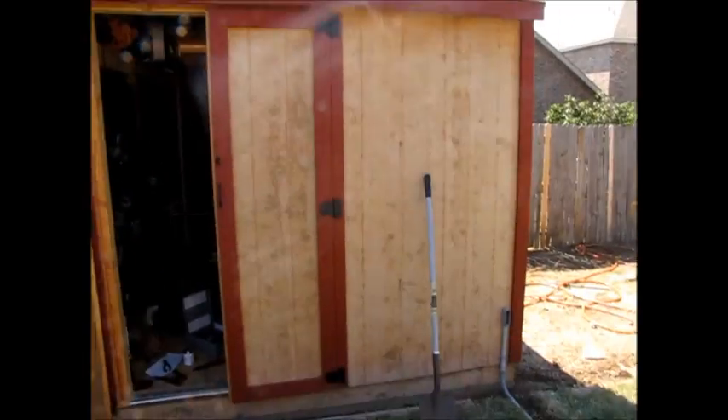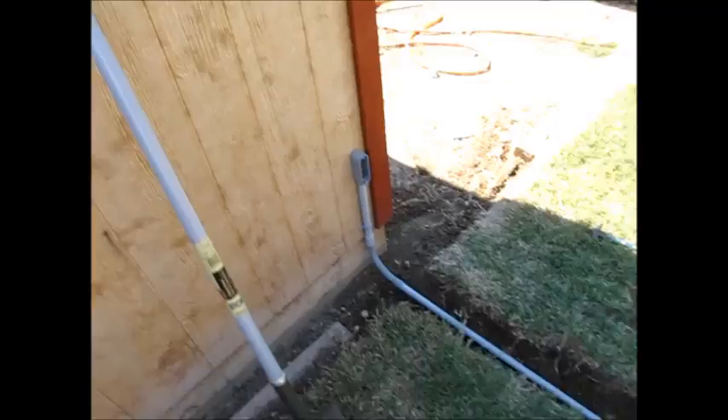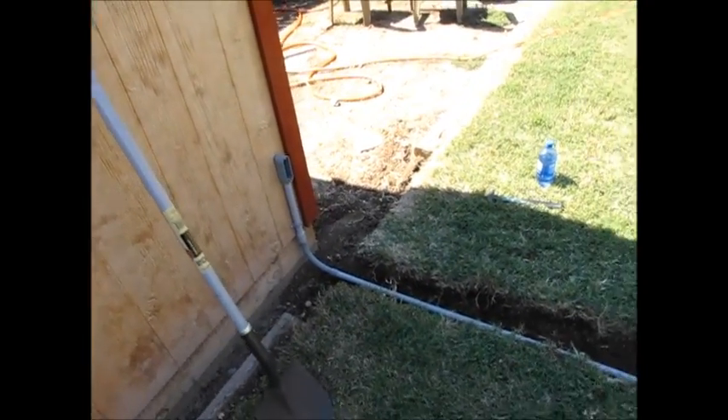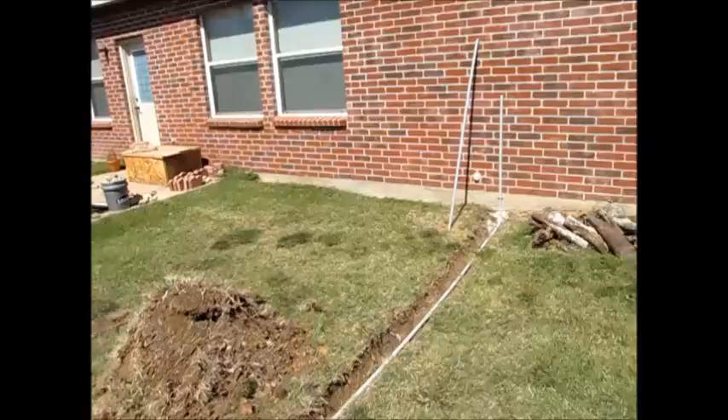This is my shed with some solar panels on top — soon to be more panels. What I wanted to do was be able to bring some power into my house from the shed.